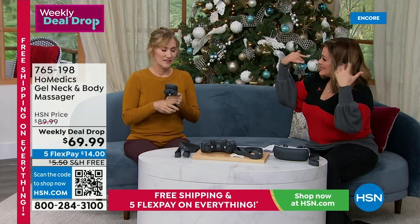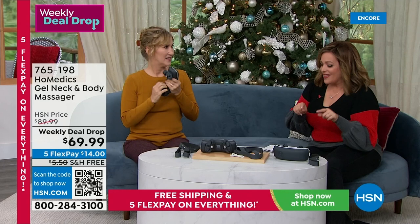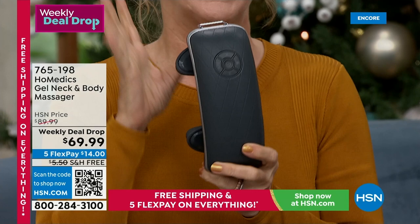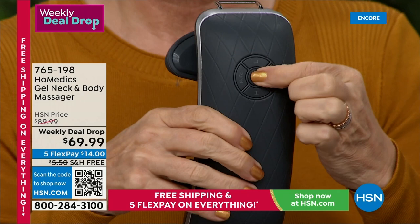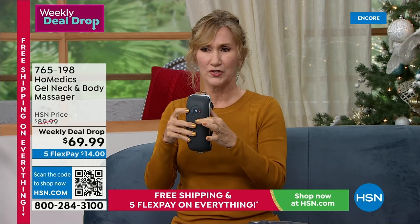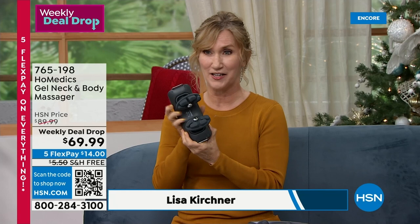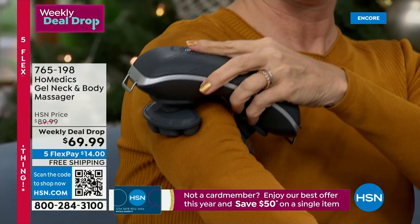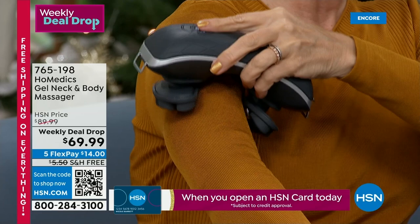Lisa Kirschner, a master yoga instructor and wellness expert, joins us to demo the product. It's a massager that fits in your pocketbook — less than two pounds, portable, cordless, and powerful yet gentle. You pull it out of the box, press and hold the circle on the back, and when the lights come on, it starts with auto mode and heat. You can change to high or low speed. The gel massage nodes mimic a human hand, and you can see them digging right into the shoulder.